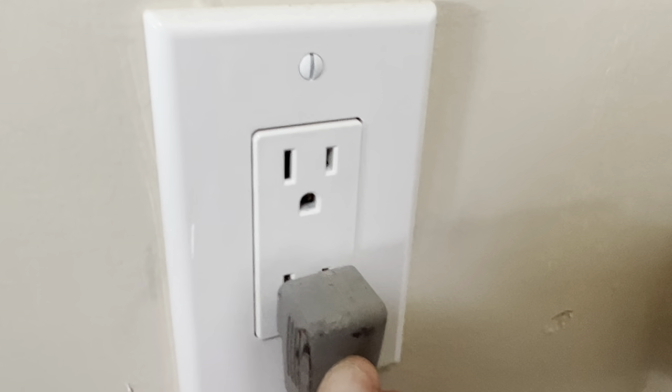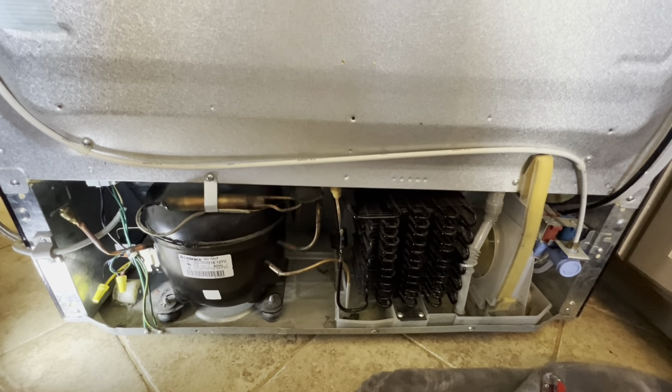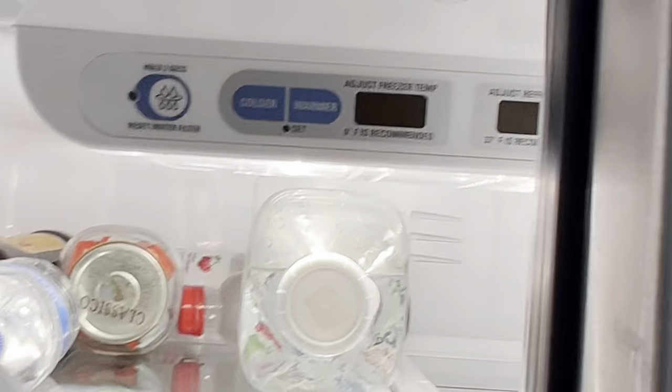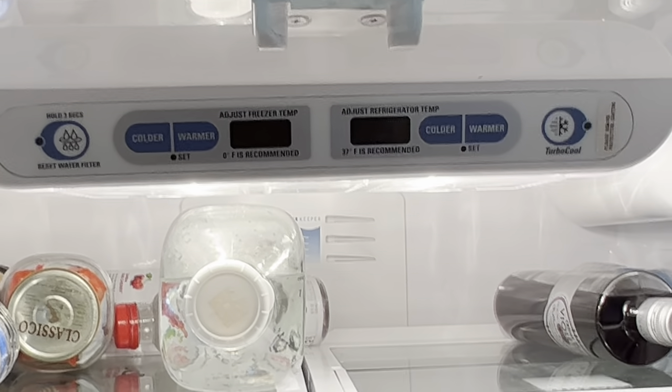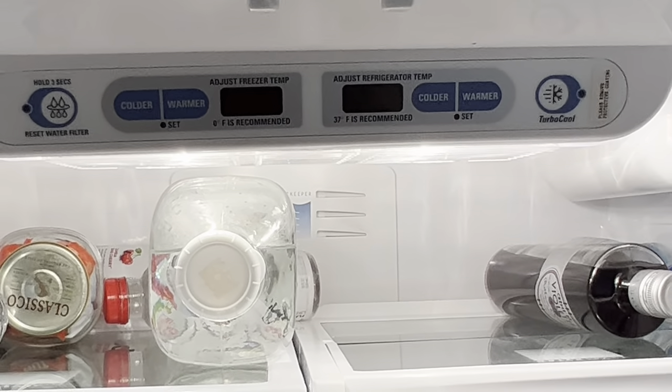I'm going to have a surge protector next time. We have noise — so the refrigerator is cooling, but my display panel is still not lit up, so I don't know if that's going to take some time or if I didn't connect something properly.